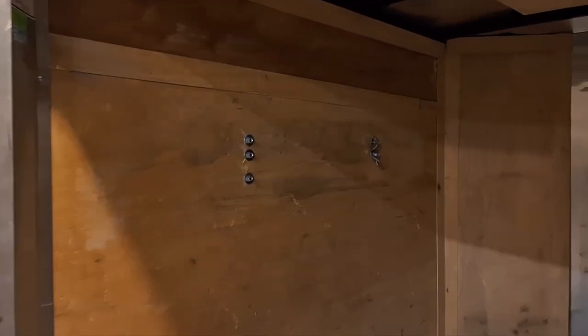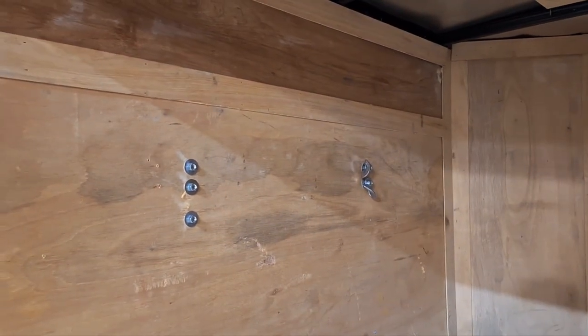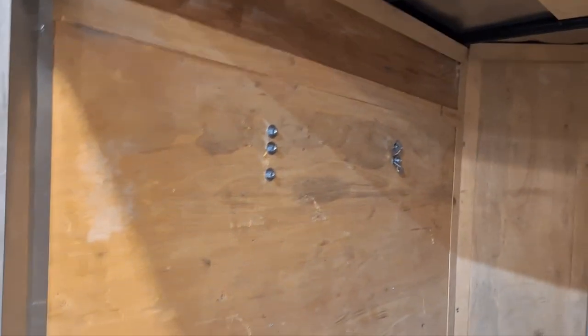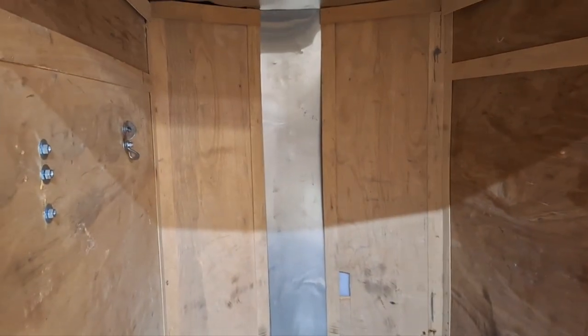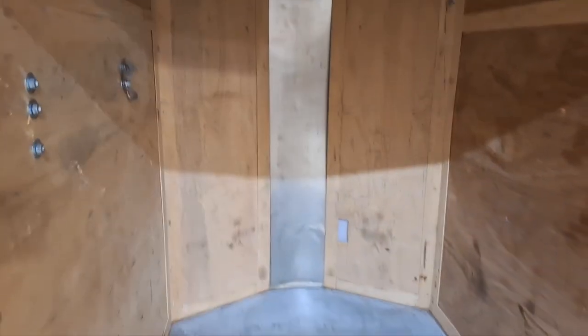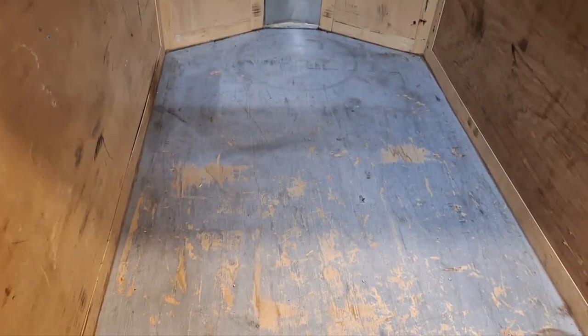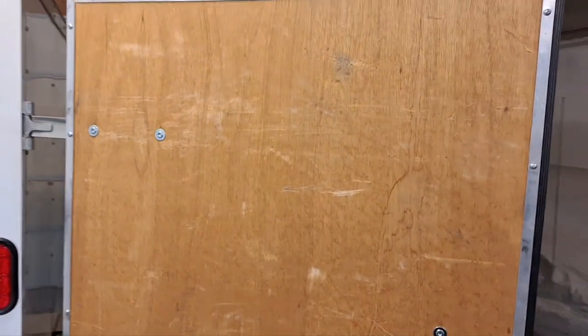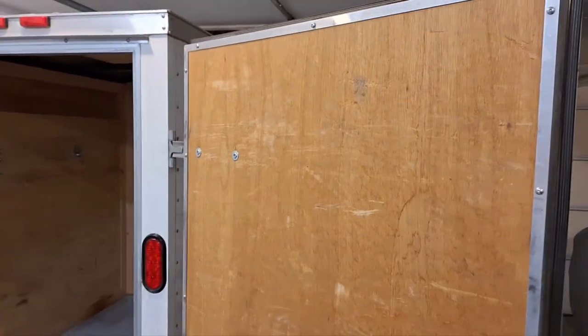These are some brackets that were used to haul a ladder on the outside, so we'll have to keep the bolts there because there are already holes through to the outside. The guy we bought it from used it to move here from Colorado, and he bought it from somebody in Colorado who had a ladder rack on the outside. Once he got moved here he didn't need it anymore, so he sold it to us for a really good price — we only paid $1,300.